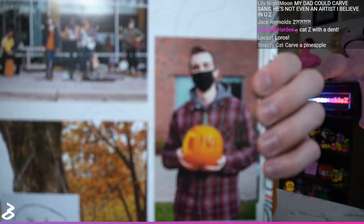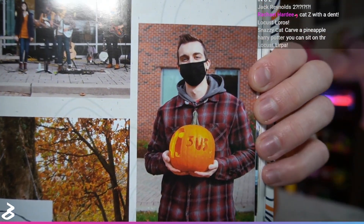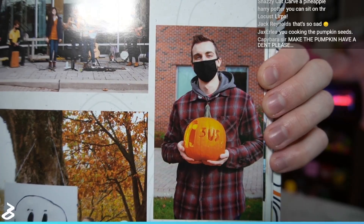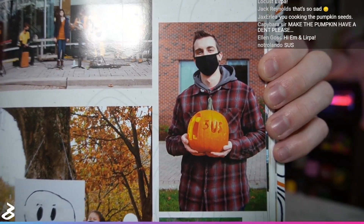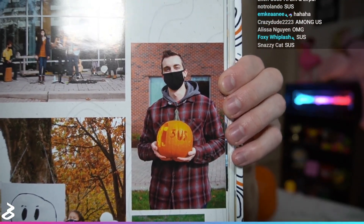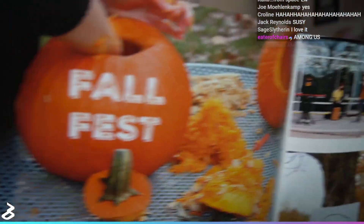I'd like to share some of this experience with you. I've carved like two pumpkins in my life. The only picture I have of this moment is in my college yearbook — this is me in 2020, when I carved a pumpkin of the orange Among Us guy and wrote 'sus' on the side. I did this ironically, but there is no proof that I did this ironically.